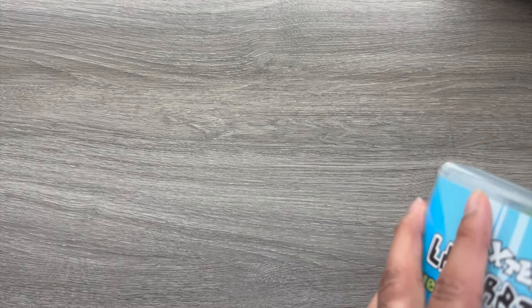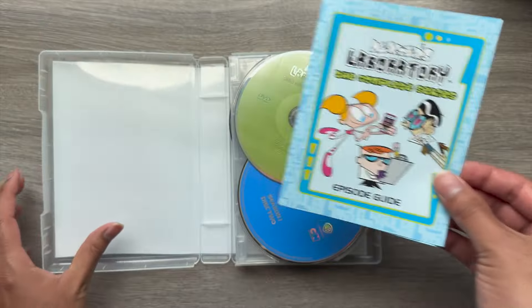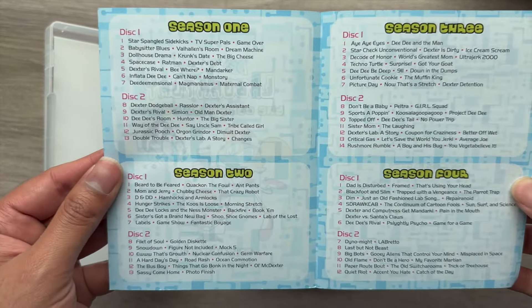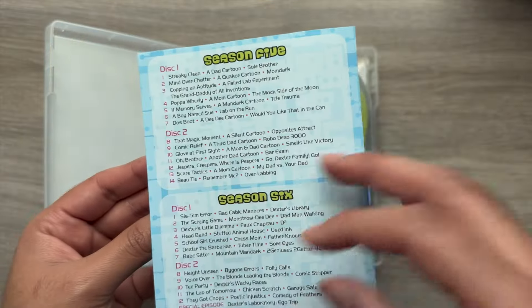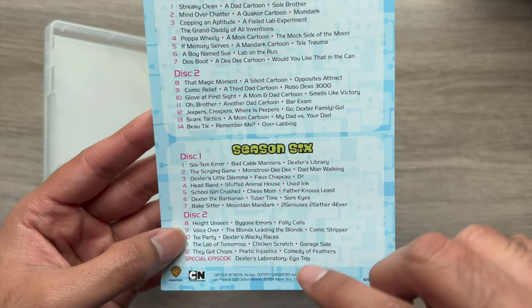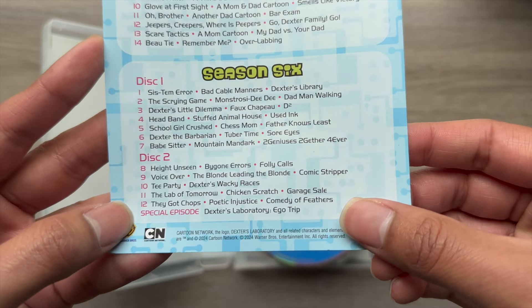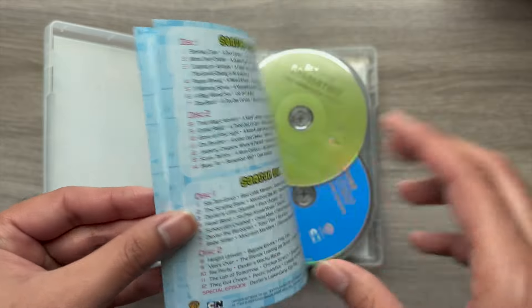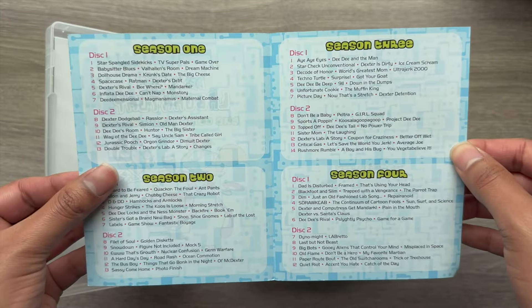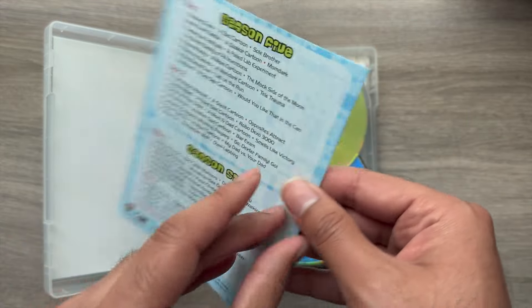When you open it up you're greeted with an episode guide. It tells you that Season 1 is on the first two discs, then Seasons 2 through 5, and then Season 6 — the last season. It looks like each season takes up two discs. We're also getting the special episode Dexter's Laboratory: Ego Trip, which is truly awesome. Feel free to pause if you want to see the episode guide more clearly.